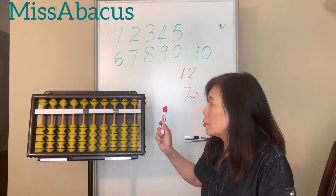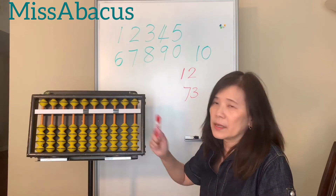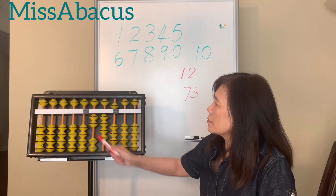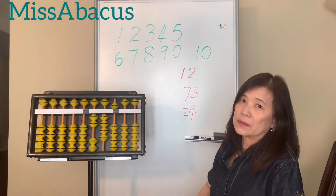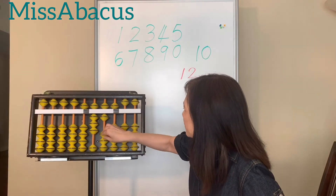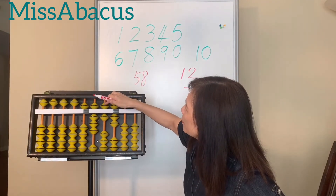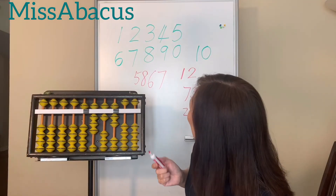For younger kids you may need to do up to double digits, but if you feel comfortable go ahead and do more. Let's try a three-digit number. One, two — one, two, three, four — and the top bead is five. So it's 245. How about this one? A lot of top beads! First: five. Second: five, six, seven, eight. Third: five, six. And the last: five, six, seven. So this number is 5,867.